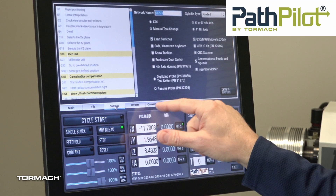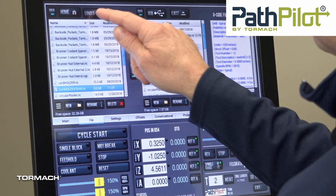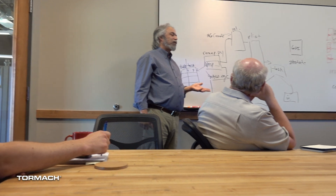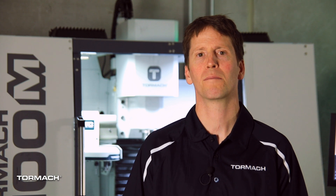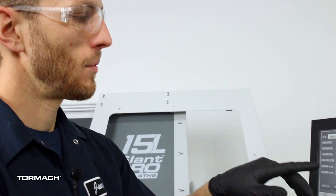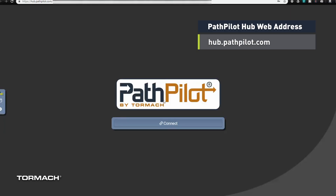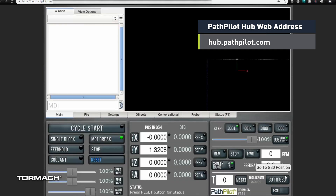Another big difference between Tormach and other machine tool companies is PathPilot, our control software. It's incredibly easy to use and easy to learn — we hear that from all of our customers. We're always upgrading it and adding features, and best of all, it works across all of our machine tools. Meaning if you purchase a milling machine from us and later on want a lathe, you'll be very familiar with the user interface. If you're curious about PathPilot, I highly recommend checking out our web-based PathPilot simulator.